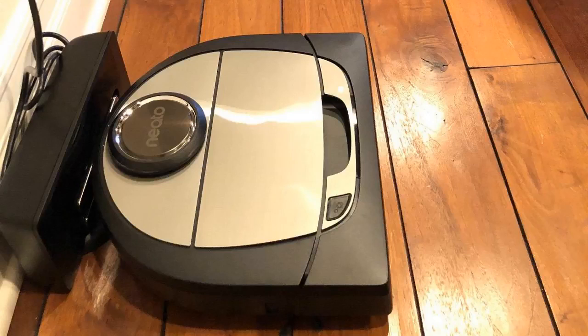Number one, it has laser mapping — it scans and maps multiple rooms and remembers everything, so it will go in perfect lines up and down. What that does is it cleans much more efficiently and quicker. It takes about half the time to clean the same area as a random robot vacuum. If something's moved out of place it will still go around it and remap, so you don't have to worry about that. It works really well — it's pretty smart.